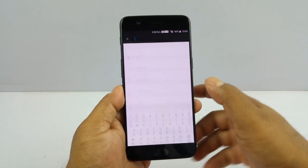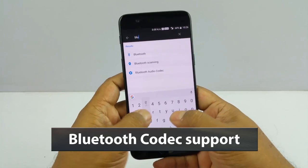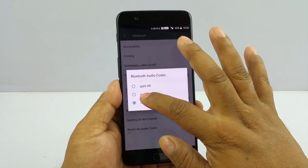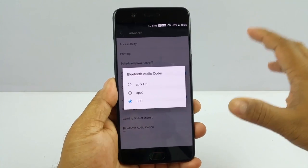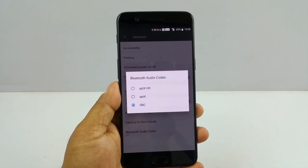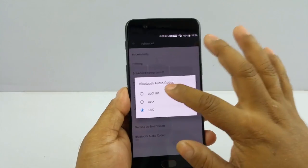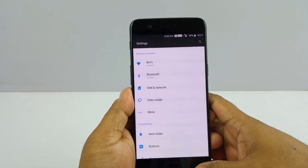Another important feature: if you are using Bluetooth headsets that are advanced — meaning expensive — and they support aptX or aptX HD codec, then you can go to Bluetooth Audio Codec. By default they are set to SBC, but you can select aptX or aptX HD. What aptX and aptX HD codecs do is that the Bluetooth streaming is of better quality, most of the time without interruption, much better than SBC. The OnePlus 5 supports this, so take advantage of it.